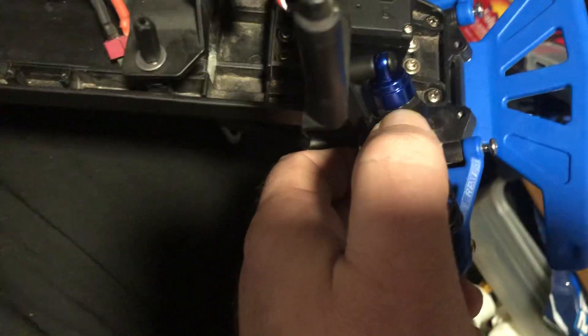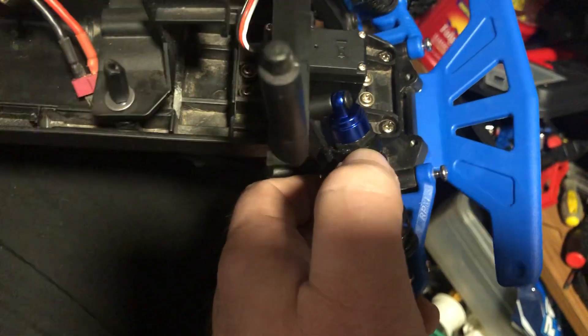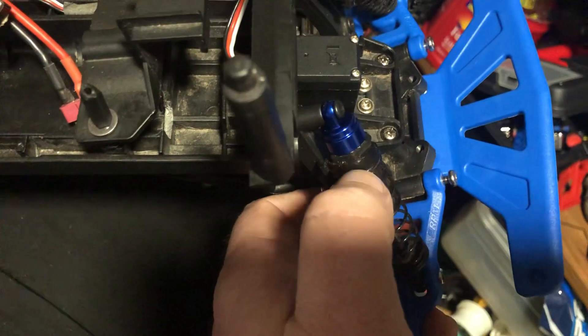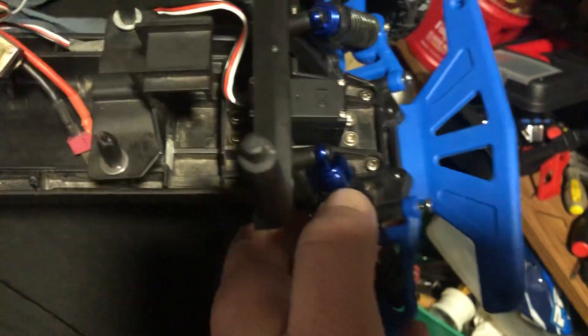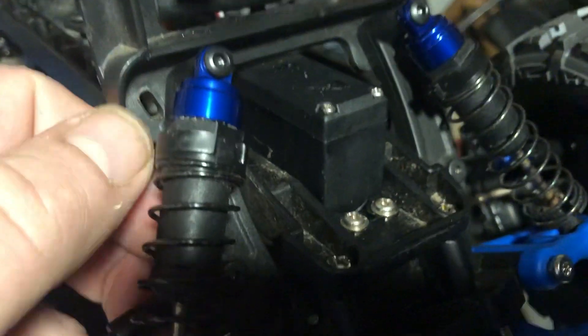A must-have mod on any Traxxas two-wheel-drive vehicle is aluminum shock caps. These Traxxas stock ones always inevitably pop out. I've had it happen — my original Rustler never did, but this is always a good first mod because it's going to happen.